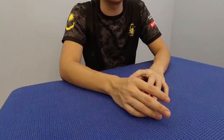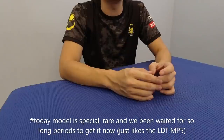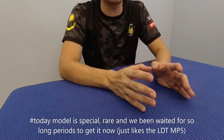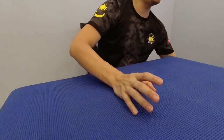Dan kita ada unbox lagi pada hari ni. Unboxing kita pada hari ni juga merupakan satu produk yang istimewa, yang rare. Dan sama macam LDT MP5 yang dah ditunggu lama, baru dapat. Jom kita lihat apa model ni.